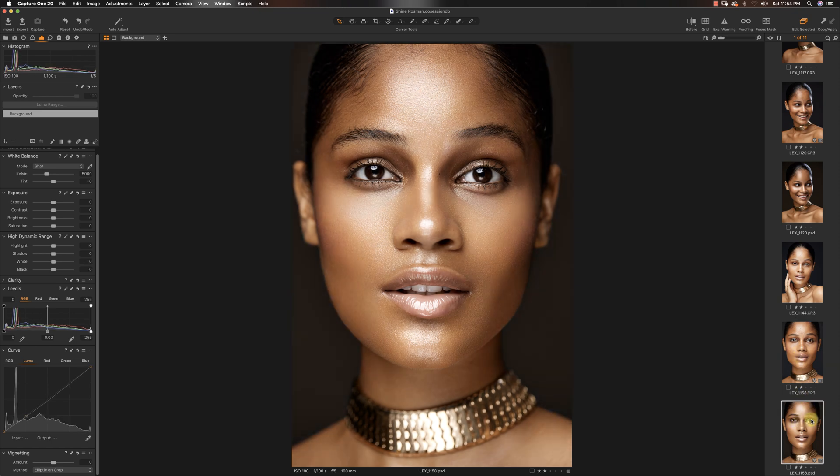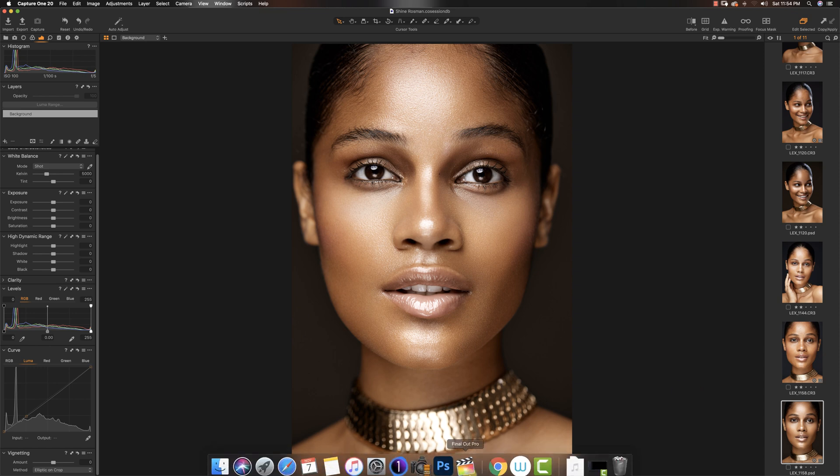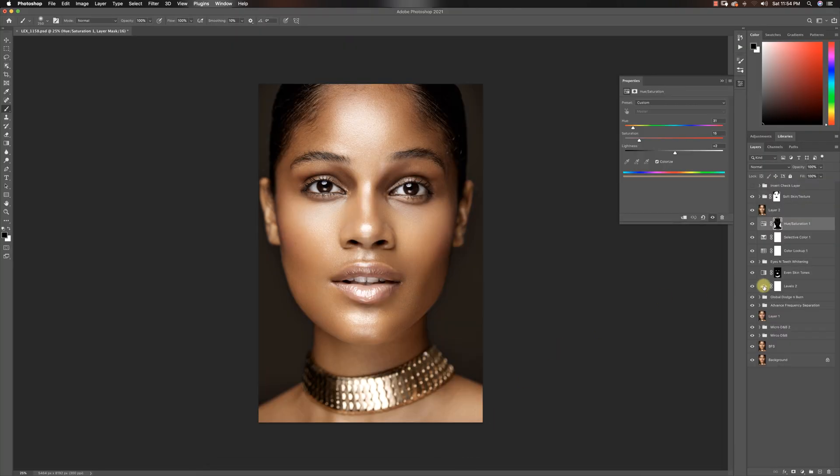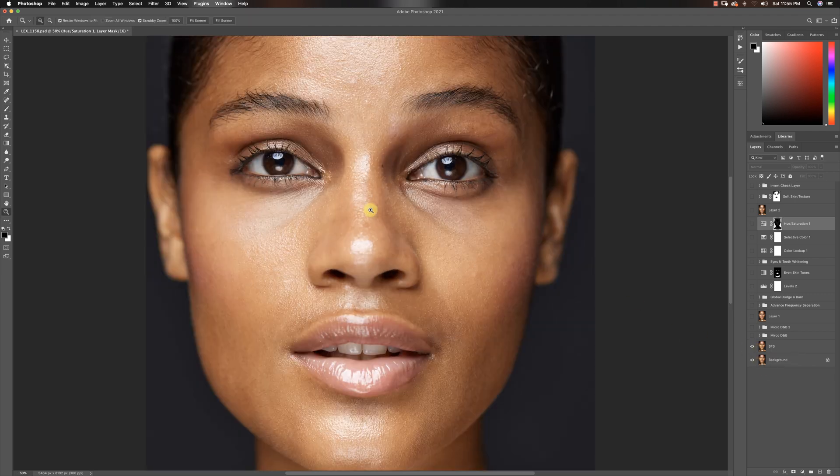So this is the final image — we took it from here to here. It doesn't look like we did too much, even though it took about two hours to get the image to this point. Let's get into Photoshop and I'll show you guys step by step how I made this happen. I'm going to turn everything off and start from the first step, which was removing most of the blemishes from the skin.